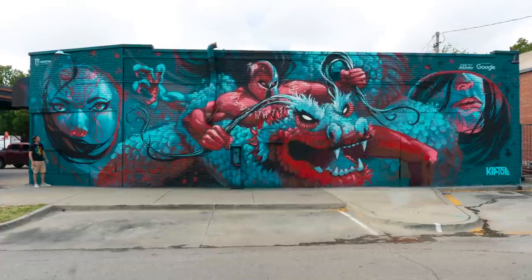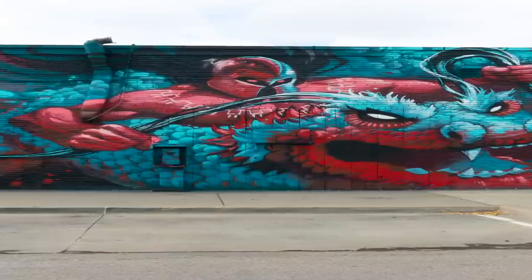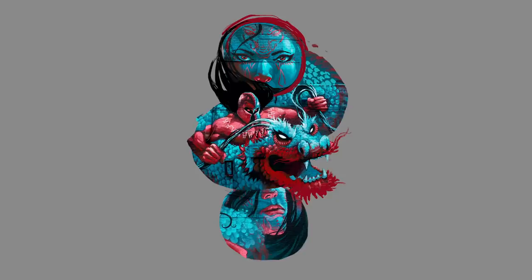First we got to take this mural and make the composition t-shirt friendly. That means we got to slam this thing in portrait mode. All right, that's looking good.